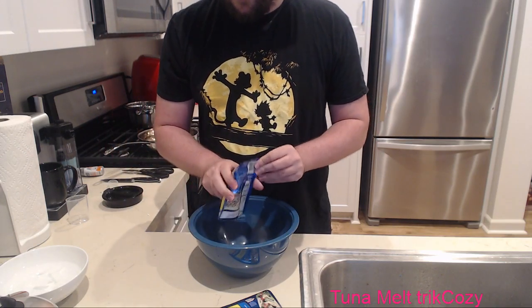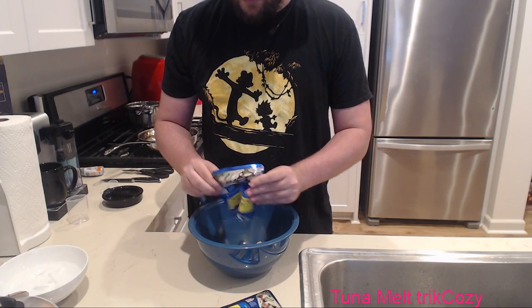Some people use canned tuna packets like that - they're more expensive but they're so much easier.